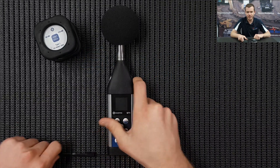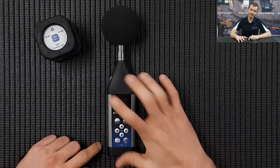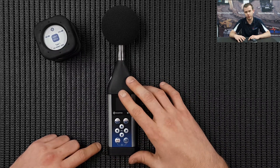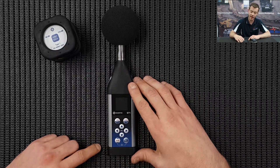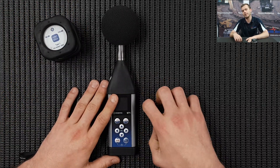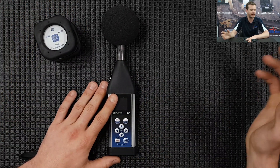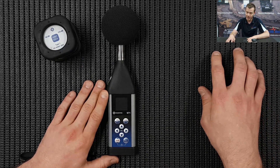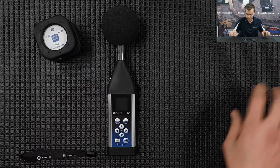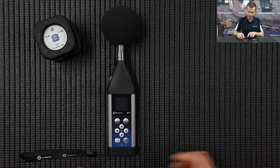Good morning. In today's video I'm going to give you a quick basic measurement using the 971, and in particular measuring audio booths in one octave bands. I'm going to run you through the calibration, the measurement setup, saving that measurement to our PC so we can always reload it onto a new device, and also downloading the data and exporting to Excel.